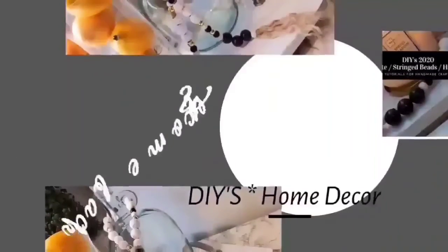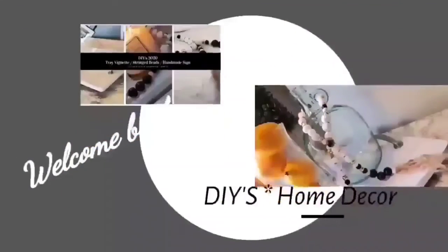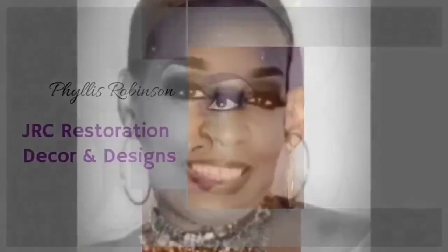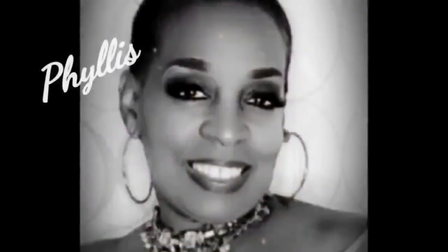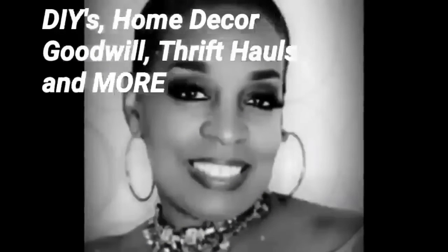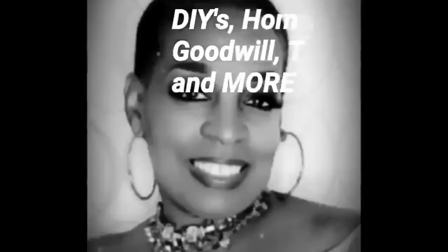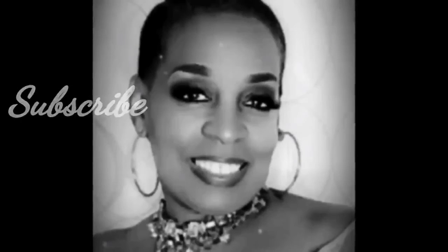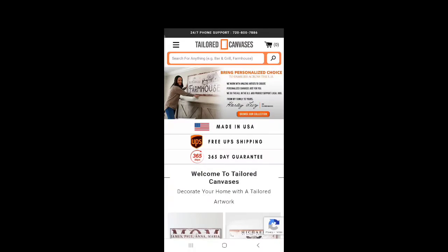Hello everyone and welcome back to my channel JRC Restoration Decor & Designs, my name is Phyllis. In today's video I'm going to be sharing with you how I created my version of the bronze cracked horse statue. But first I want to share an unboxing of a wall art canvas I received from a company that reached out to me to collaborate. If you're interested in seeing this DIY and this canvas art, just keep watching — thank you all for stopping by.